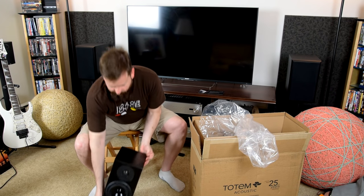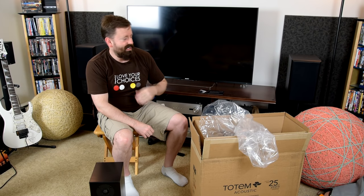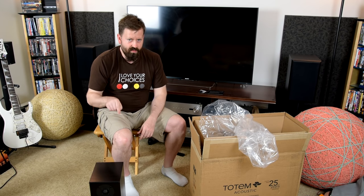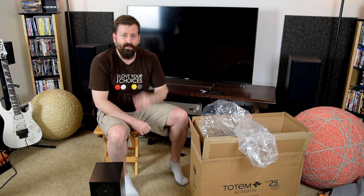I'm going to start breaking these puppies in and we'll be back for more. I'm replacing a homemade bookshelf speaker — it's actually a kit speaker from Parts Express. I was just playing around to see what they sounded like. They actually sound pretty good, but these are better. Stay tuned, I'll have more information for you and more content. Thanks for watching.